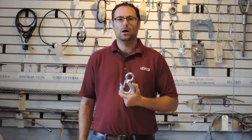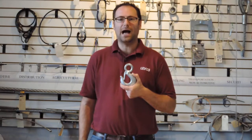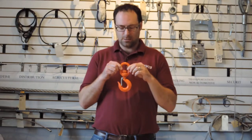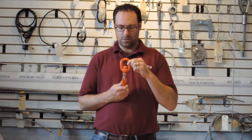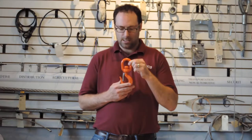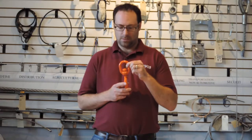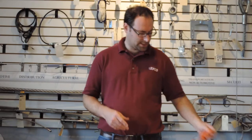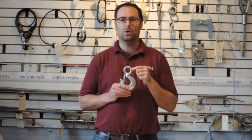Another variation on this eye hoist hook is with a different eye. So instead of that solid eye, you can also have a swivel eye. The swivel eye allows the load that you're hoisting to rotate, and that can help prevent the wire rope from twisting. In some applications where you're hoisting with a solid eye, it might be necessary to use a rotation resistant wire rope.